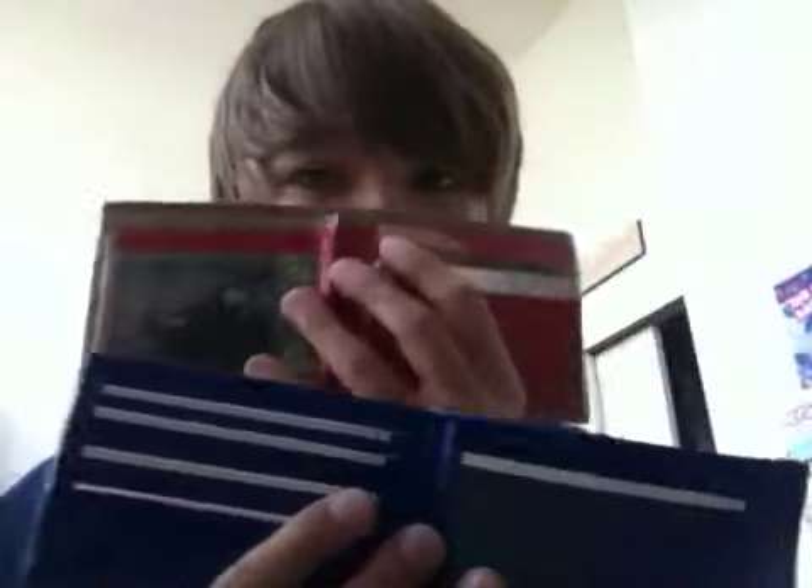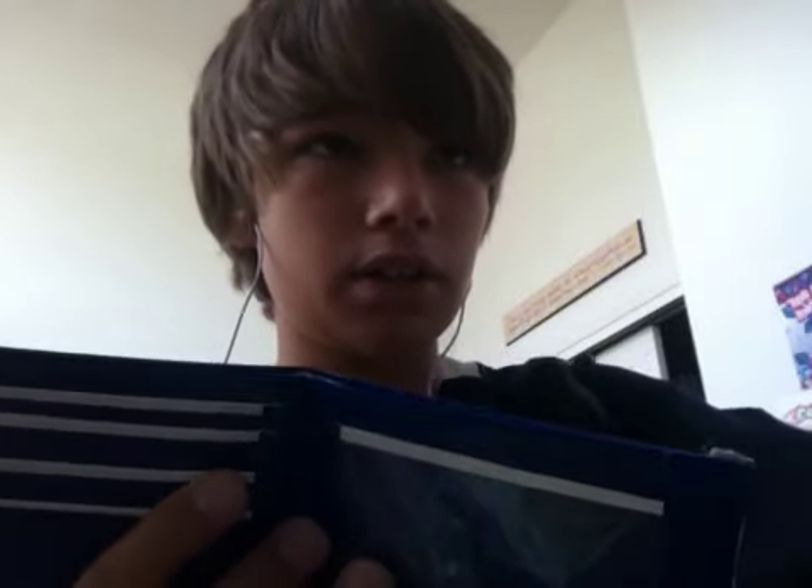We also have a four card pocket with ID — it's the same price. So if you don't like hidden pockets, then this is the wallet for you.